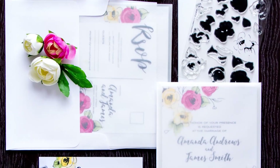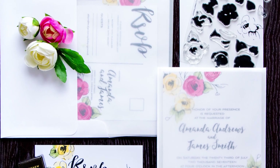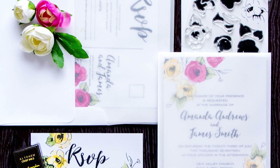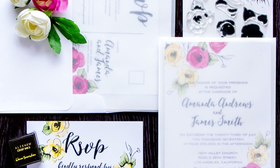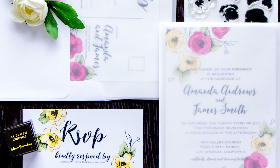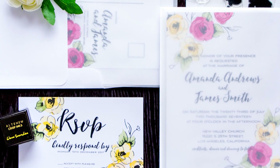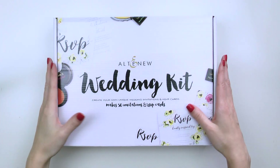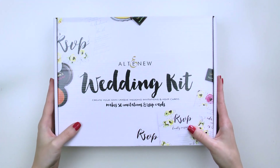Hi there! In this video I'll introduce you to Alt-New Wedding Kit. This wedding kit is a wonderful starting point for someone who wants to create their own unique wedding invitations and RSVP cards, as well as additional stationery for that special day. Our wedding kit is unlike any other kit out there and it gives you the opportunity to hand stamp each invitation and RSVP card and make your wedding stationery truly unique to you.